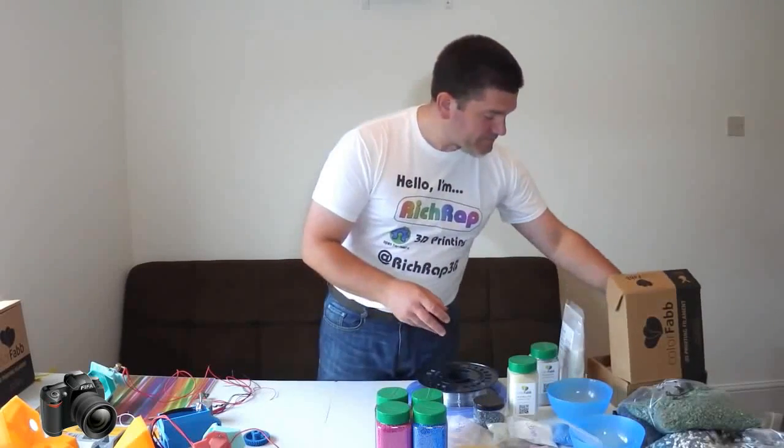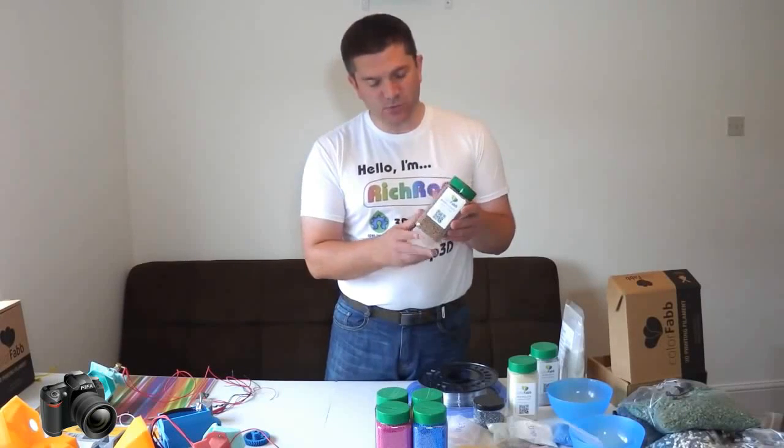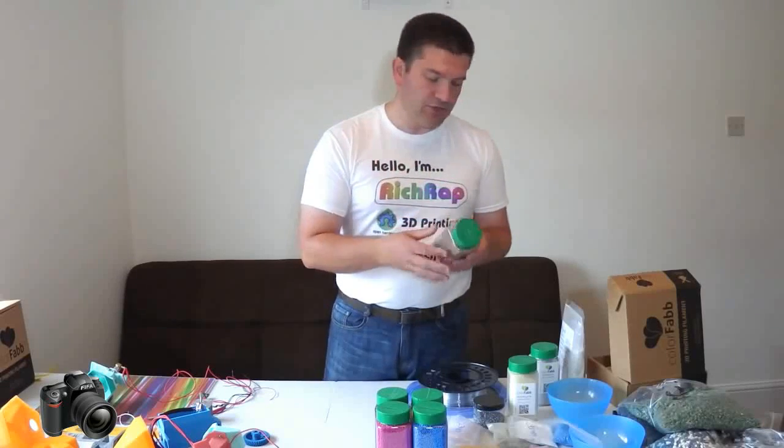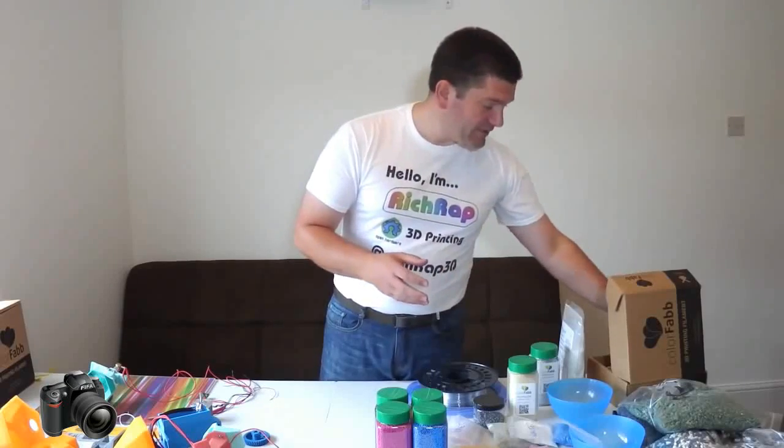And even the Woodfill is a smaller round pellet, so pretty hopeful that will actually be usable as well in this extruder. And another really nice material to play with.